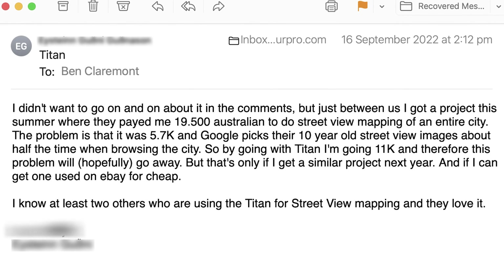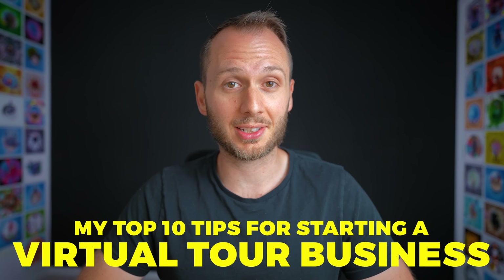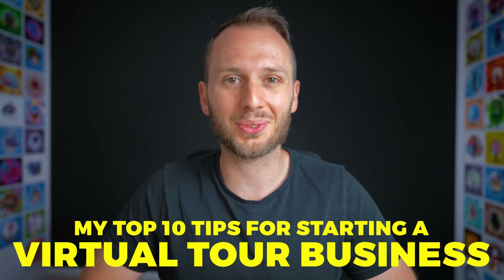In fact, one of my virtual tour pro students charged $20,000 for a Google Street View tour of an entire city, which shows there really are no limits to the size of tour you can charge for. And if you want to get started making serious income with virtual tours just like him, I have a free training that shares my top 10 tips for starting a virtual tour business, showing you the exact steps you need to take to start monetizing Google Street View and virtual tours.